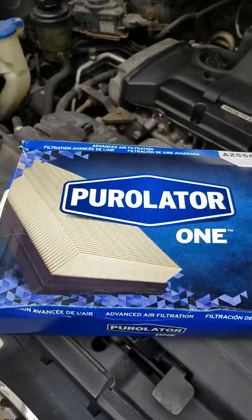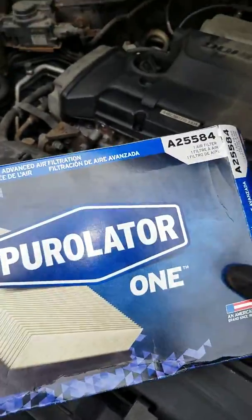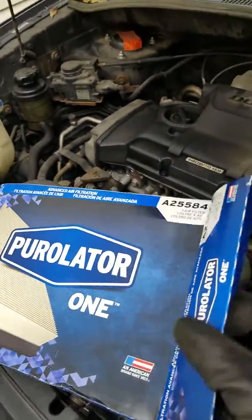Today I'll be showing how to change the air filter on a 2008 Kia Sportage. It's actually rather easy. I bought this air filter from Advanced Auto and they selected the model number.